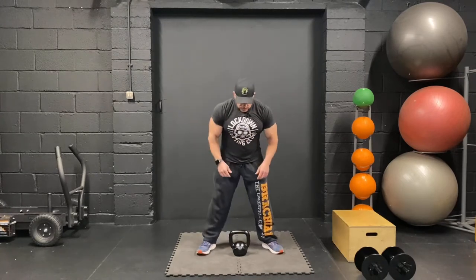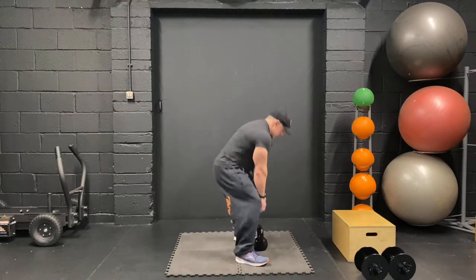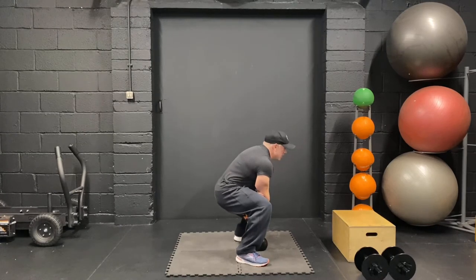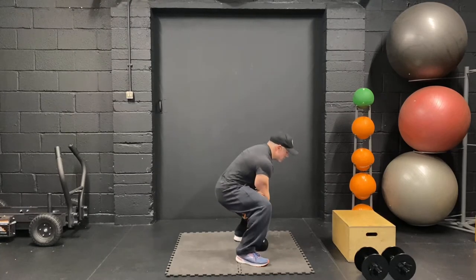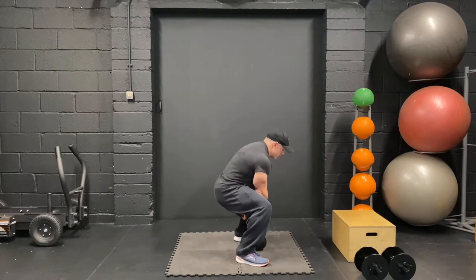We're going to go into sumo deads. So for sumo deads, I'll come from the side here. Remember to push down on the floor with your feet — don't just try and pull up with your back because that will hit the back more. So come down, push the feet into the floor, stand up. If you want to focus more on the glutes, lean over at the top — that will focus you more on the glutes.